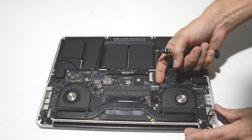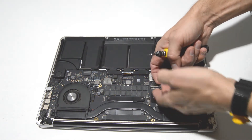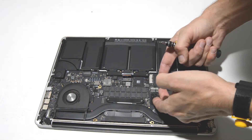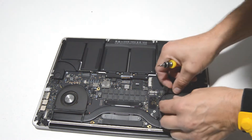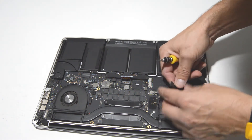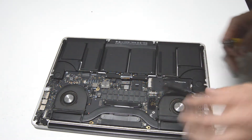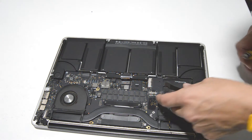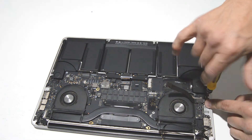Now we'll go ahead and remove the ribbon for the I/O board — just pull it straight up. If it's never been taken off before, sometimes it's pretty hard to remove, but just keep wiggling and it'll come off.